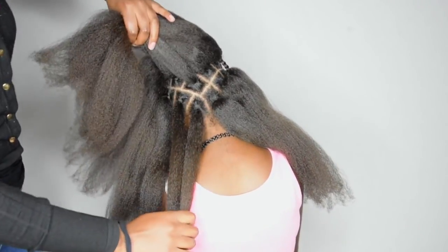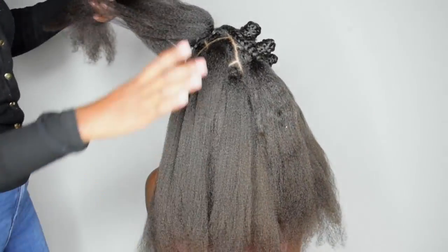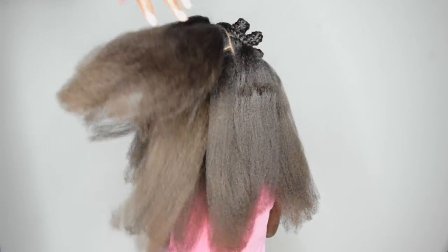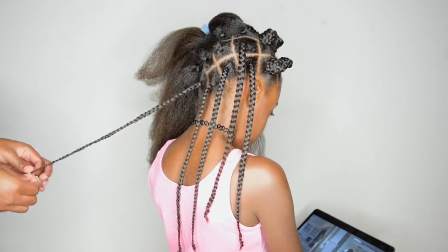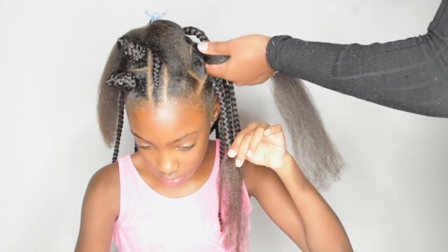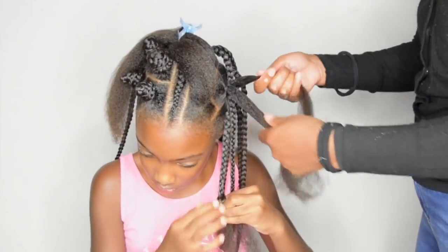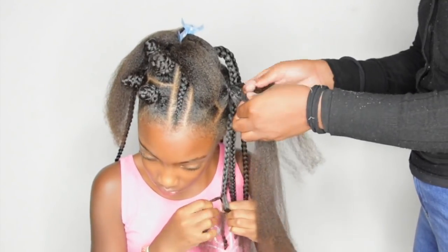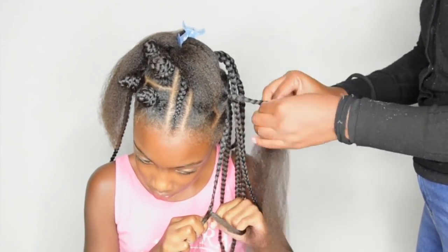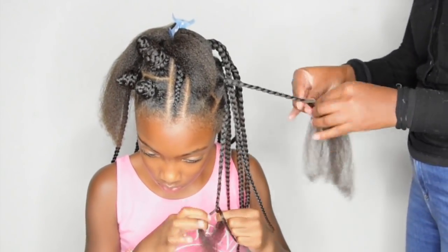So this is how the sections look all finished. And now it's time to braid.